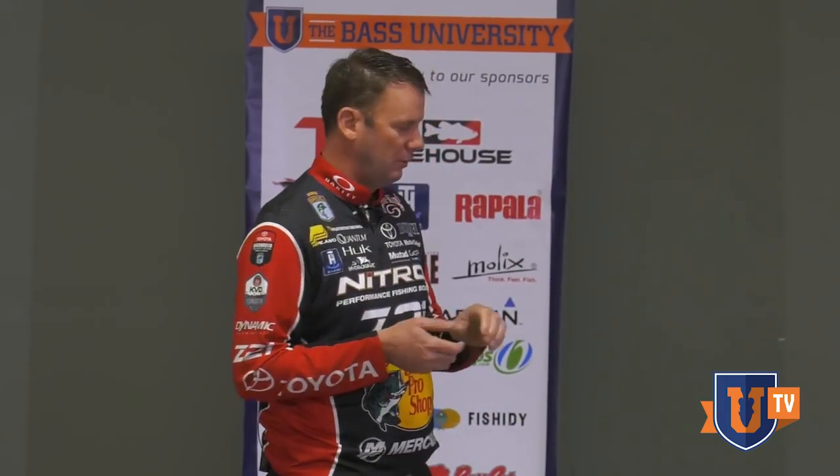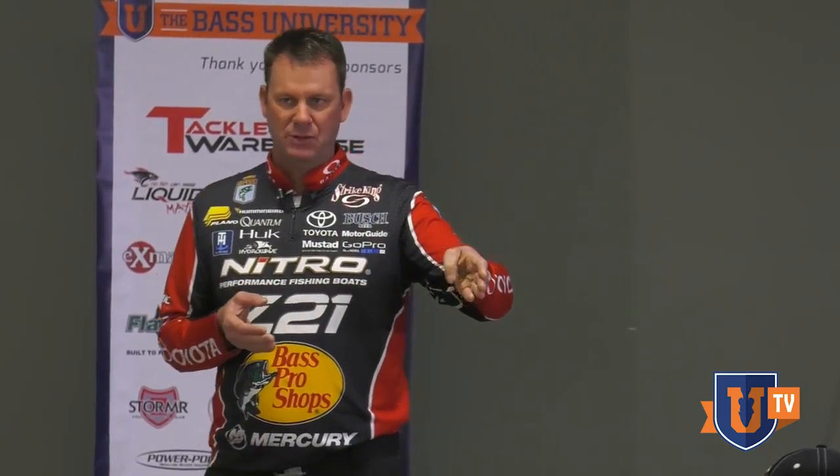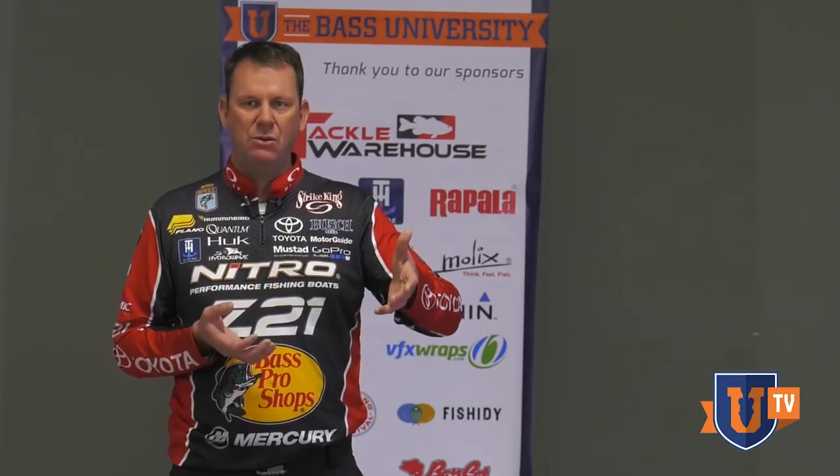Flat-side baits like that are really good. Baits that have that subtler, tighter action are kind of my go-to first — I love that style. But there's no question, you go to a place like Table Rock or Dale Hollow early in the spring and there is a cult following for the wiggle wart style baits, and there's lots of different ones on the market now. Our Strike King Series 4 is one of my favorites — it's a bigger profile bait and I love to throw it when the water's got a stain to it.